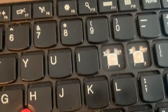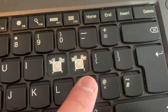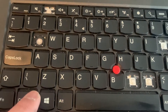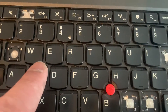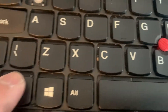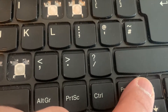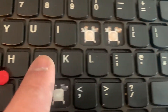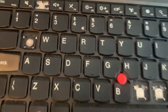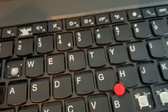I'm zooming in. There are some small little screws you need to unscrew. There's one more there, one there, another one there, and then there, and so on. You need to use a screwdriver like this and just unscrew them.